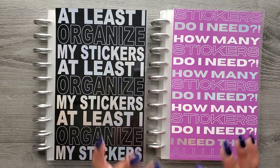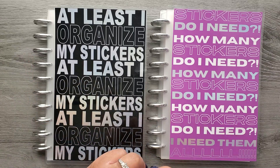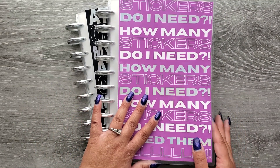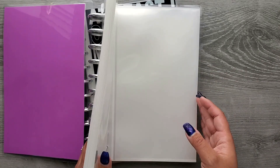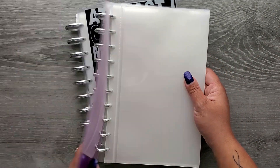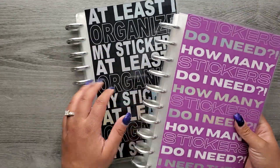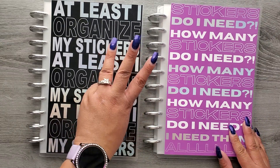Something highly requested was the ability to buy covers and pockets separately. The pockets — called refill packs — were available individually last time. You get a pack of 10 for $13.50, so you can make your own setup or split them into multiple books. The discs are $12.50 for a set of 10 metal discs.